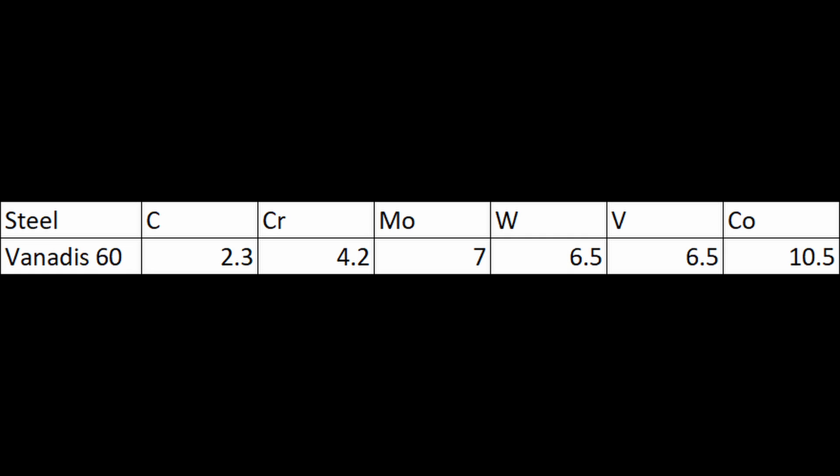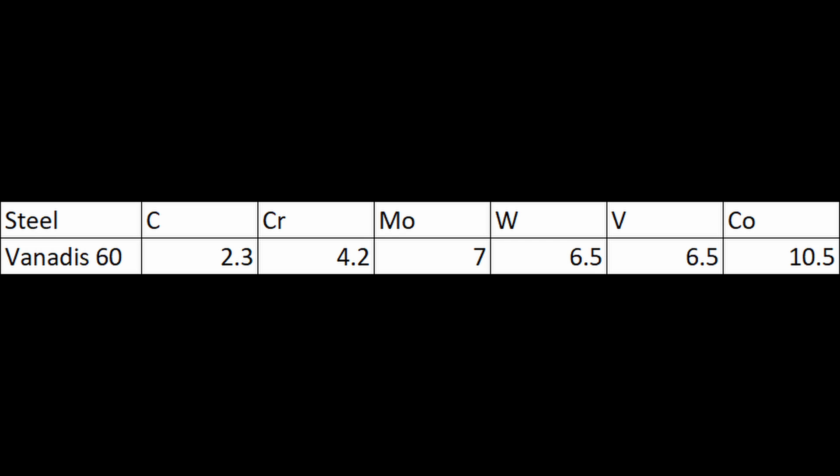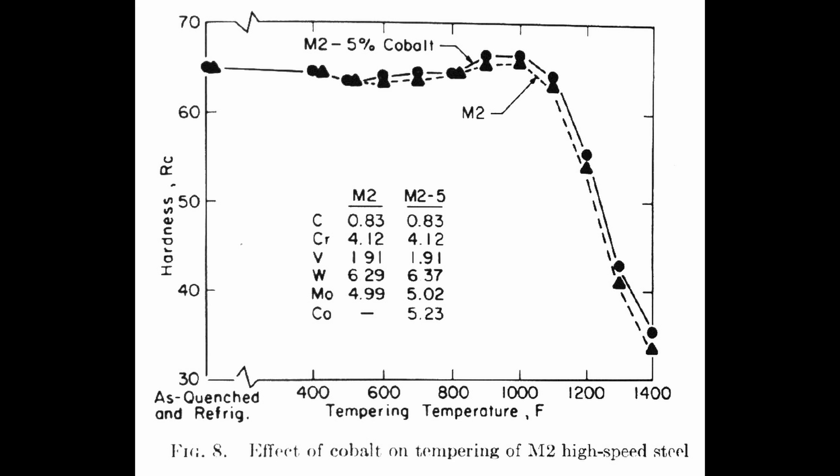Venatus-60 is quite high in carbon at 2.3%. It also has substantial molybdenum and tungsten added for a property called hot hardness — that is the ability for a steel to maintain its hardness at high temperatures. It works by precipitating very tiny molybdenum and tungsten carbides when tempering around 1,000 degrees Fahrenheit or so. The vanadium content is very high at 6.5%, primarily for wear resistance, but that also contributes to hot hardness, as well as chromium. Cobalt is added to improve hot hardness in a different way — rather than forming cobalt carbides, which cobalt does not do, it affects how the carbides form during the secondary hardening, specifically how the molybdenum and tungsten carbides form.